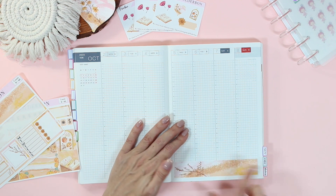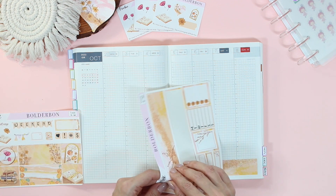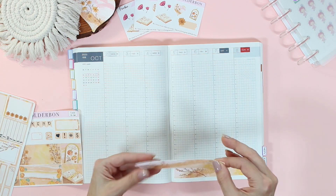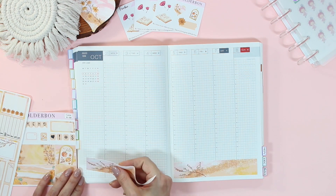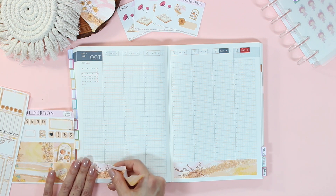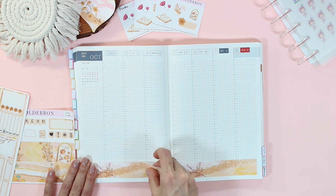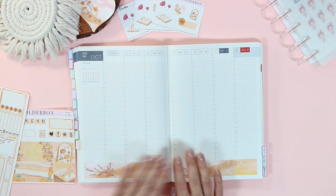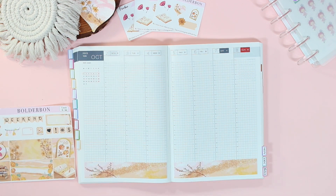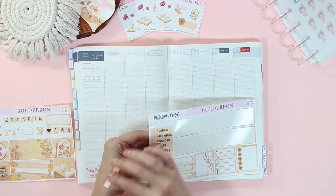I need to know who ordered on launch day. The Hobonichis went on sale on September 1st, and this year was super exciting. Every year feels really exciting, but this year was especially exciting because they introduced a new line of planners called the Hun, which from what I can tell on the website, looks like the same exact layout as all the other planners, just with a hardcover.